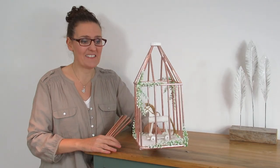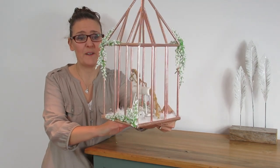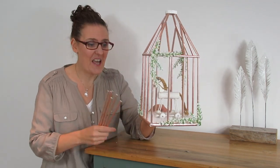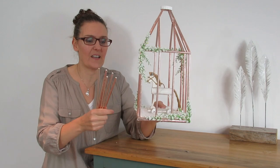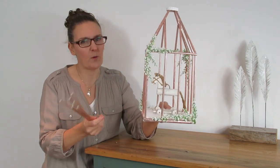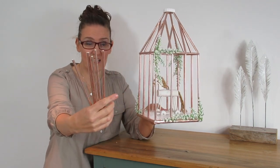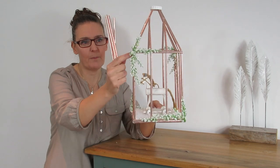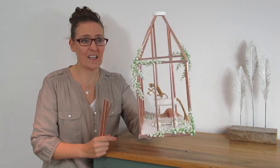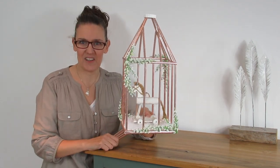Hi guys, welcome back! Today I'm going to show you how to make this adorable little birdcage. I say birdcage — I've actually got a horse in there, but you could put anything in there: some little flowers, candles — not real ones, the fake ones. All it was made with was just some drinking straws and little bamboo skewers, and I think it looks absolutely amazing. Keep watching and I'll show you how to make it.